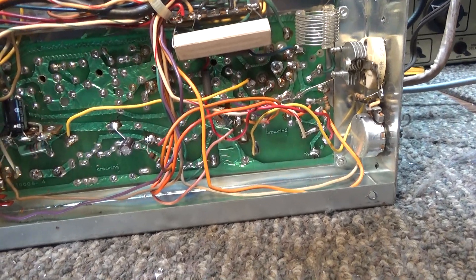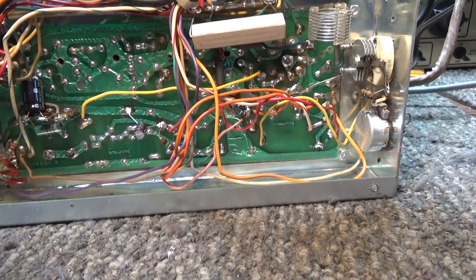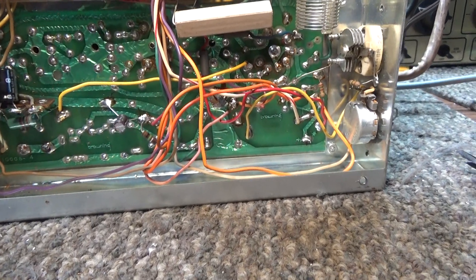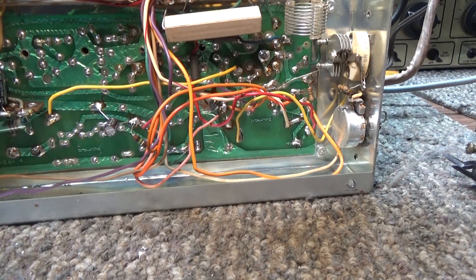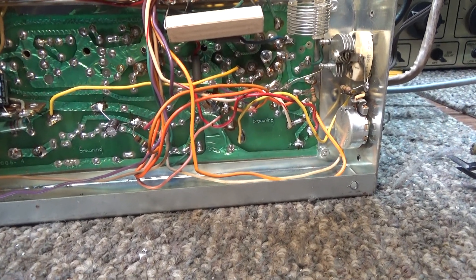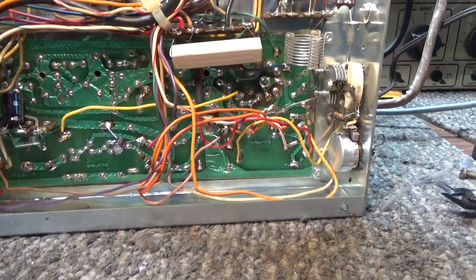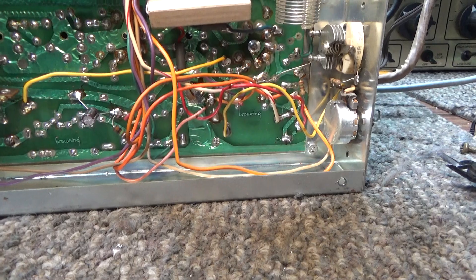This is gonna be a very quick one. This is the insides of a Browning Golden Eagle Mark IV A transmitter that I was gonna take to Dayton Hamvention, which I just came back from. What happened was I fired it up to test it before I was gonna wrap it up and take it to the Hamvention swap, and it didn't work right — it had some issues going on.